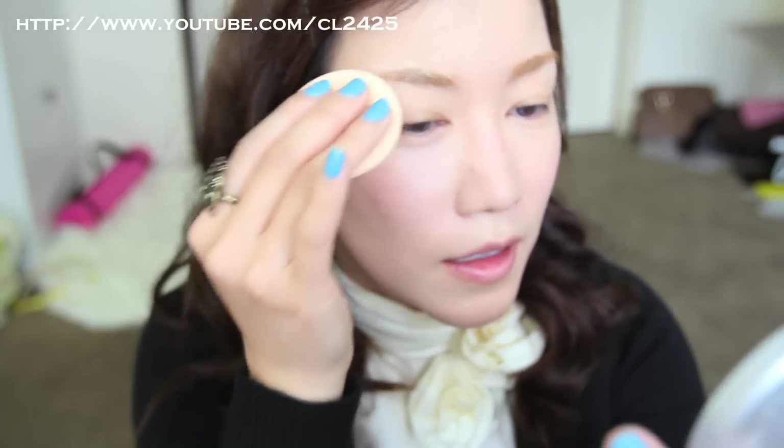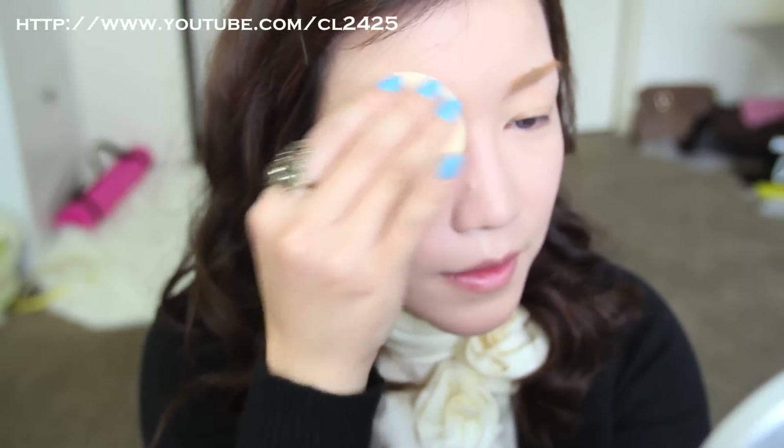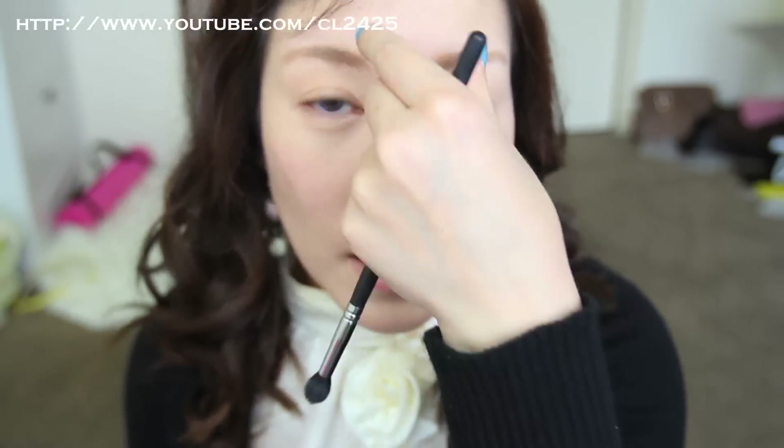I'm going to grab a sponge and dab a little bit of that powder on it. I'm going to use this contouring blush — Hyuna doesn't actually do a lot of contouring on her face, she only does the upper part of her nose.